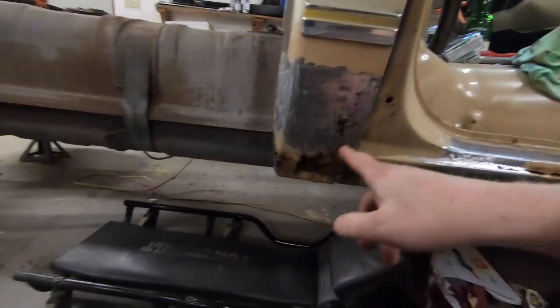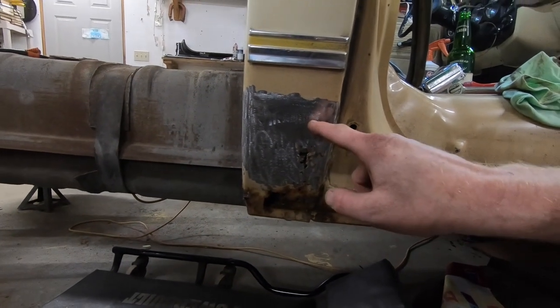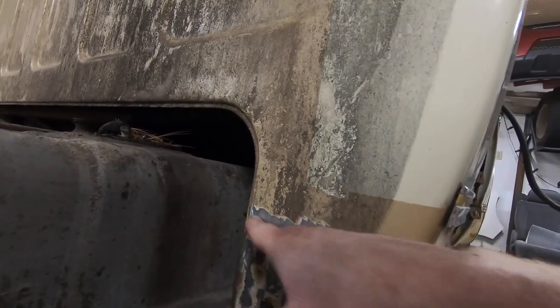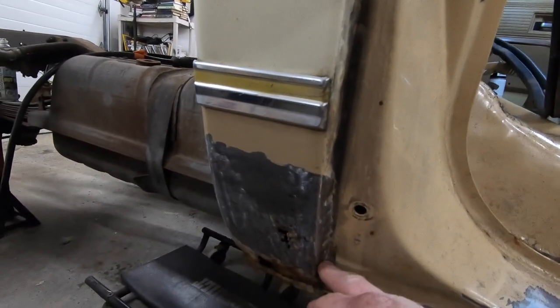Under here we're doing the same thing — seeing where the rust goes. It looks like we can cut in right about here, cut out all that bad stuff, and that will also give us a good look at the inside of the inner rocker. We can patch those little spots with the panels we have. Over at the cab corner, I started grinding down and kept coming up until I saw good metal. There are a few little picks right here, so we'll come right about where I stopped grinding and go around the corner. I'm going by experience helping dad do rocker panels on different vehicles — I'm never going to say my way is right, but at the very least it will be done satisfactorily, it will be safe, and that's the main goal.